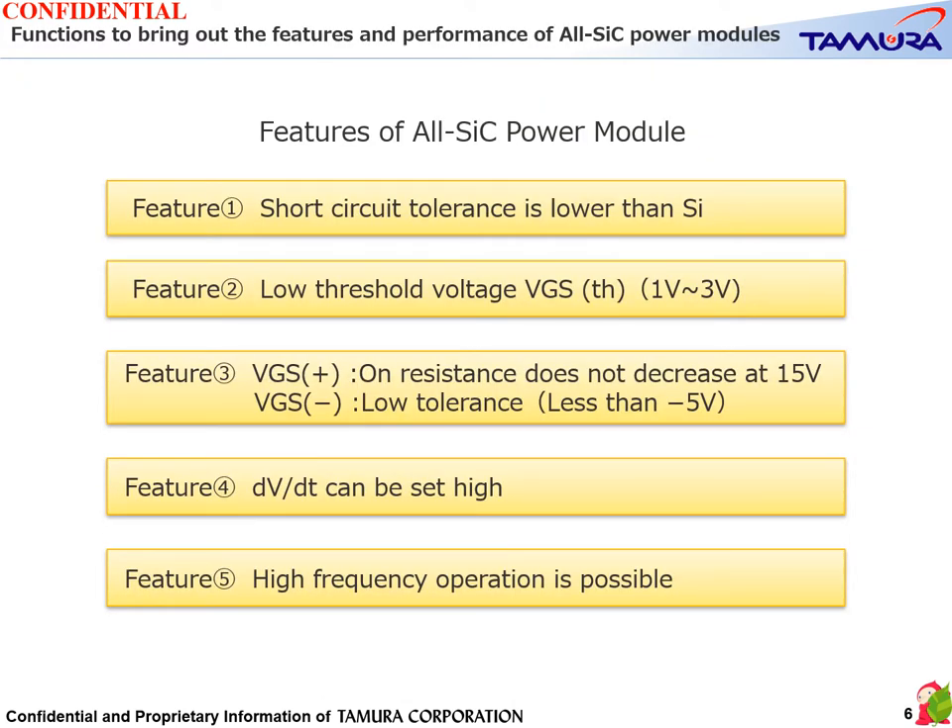We have identified five features of all SiC power modules. These features have both disadvantages and merits. The disadvantages are compensated for and the merits are further utilized by the gate driver.